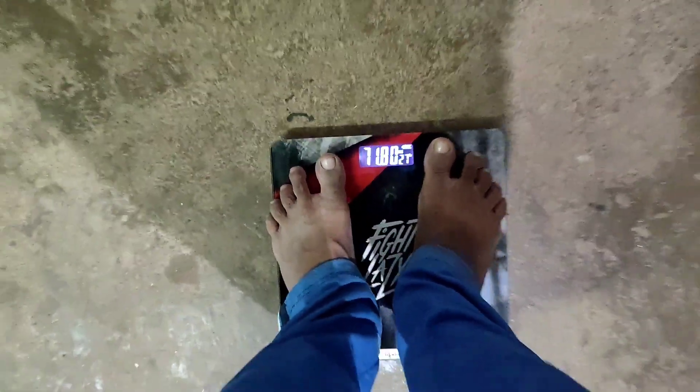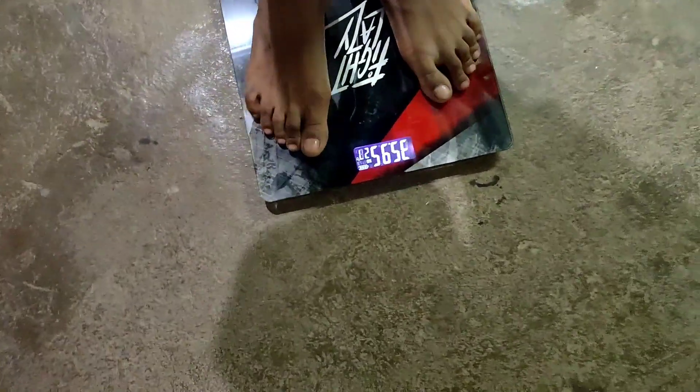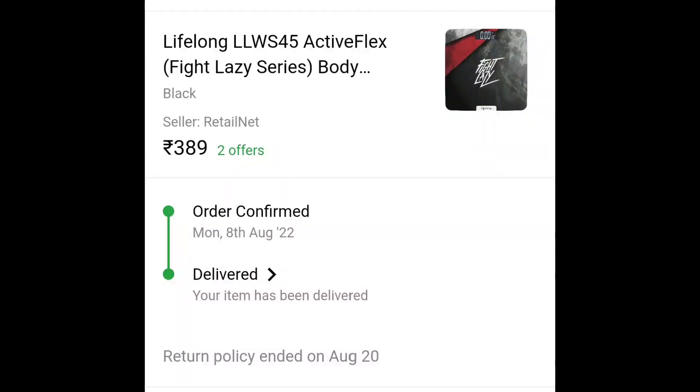Now a student is also being weighed on the machine — it shows 36 kg. It is not a perfect reading, but the machine quality is very good and I am fully satisfied with the working condition.